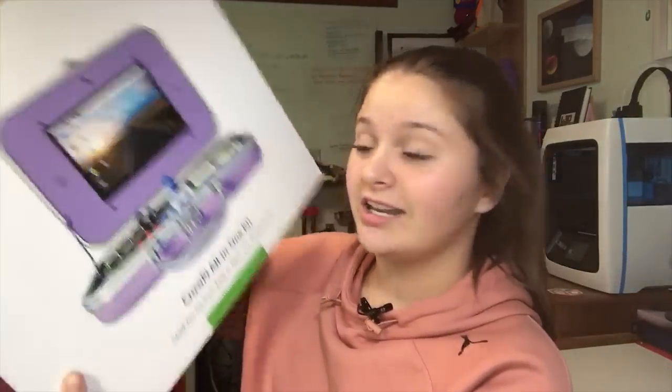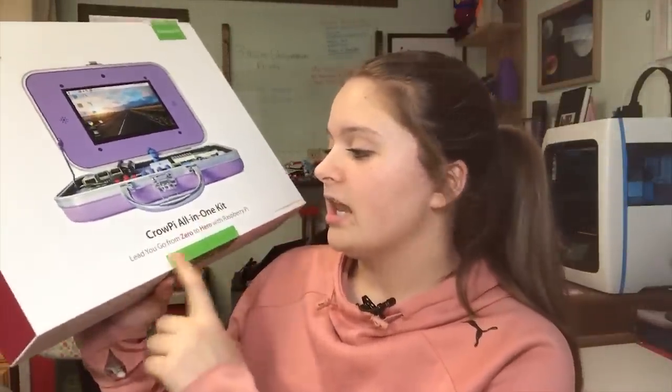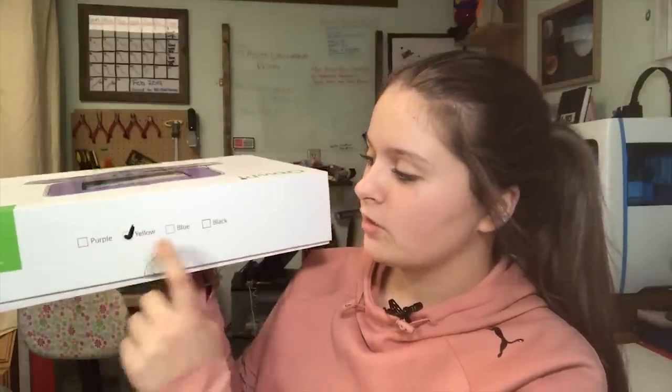It's basically a little computer, and as you can see on the front here, it is a pretty big box. It says the ElCrow all-in-one kit — it's like a new experience with a Raspberry Pi, and this says it is the advanced kit. Checking the sides: one just says ElCrow, and the other shows there are four available colors. I received yellow, and there's also purple, blue, and black.